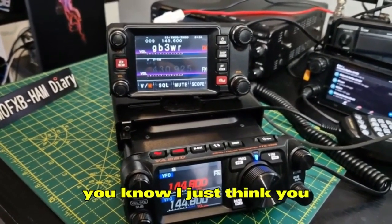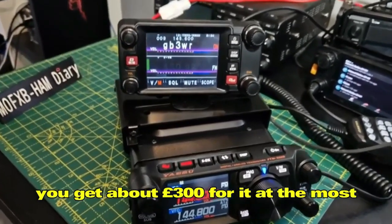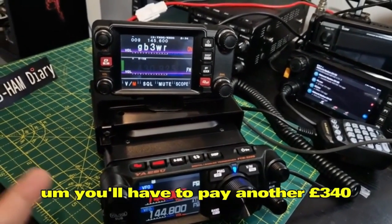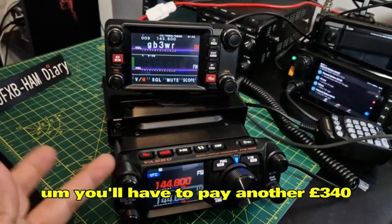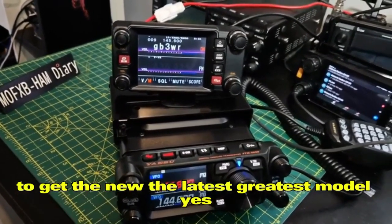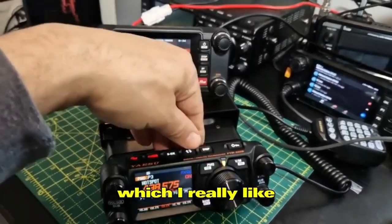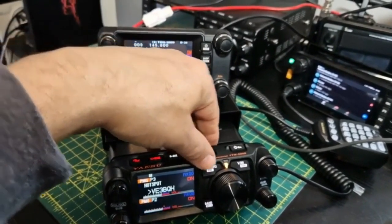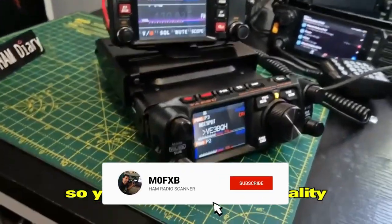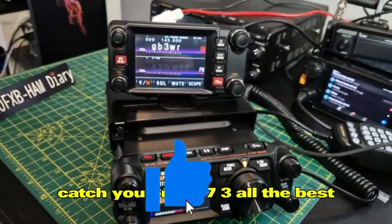They don't give you a stand or an SCU cable, and both the 400 and 500 use the same SCU cable. If you sold the 400 you'd get about 300 pounds for it, and you'd have to pay another 340 pounds to get the 500. Yes, you can plug the microphone into the head unit which is very handy, and PMG mode is really great — you get extra functionality. Thanks for watching my channel — catch you on air, 73, all the best.